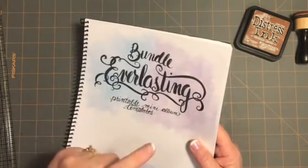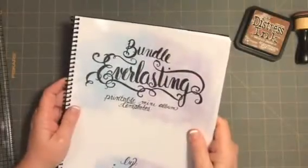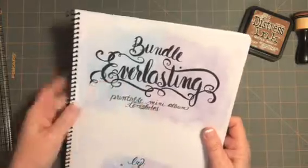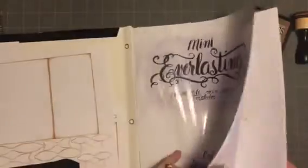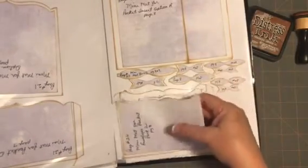This is my instructional — it comes in PDF and you have to download it — and this is my workbook that I had done. You're going to need two of page 8, and you have the mat as well.